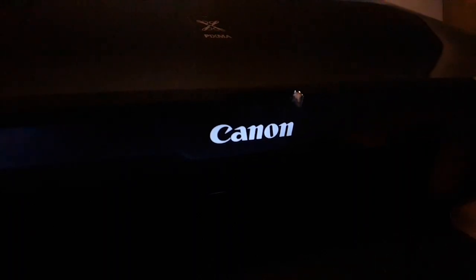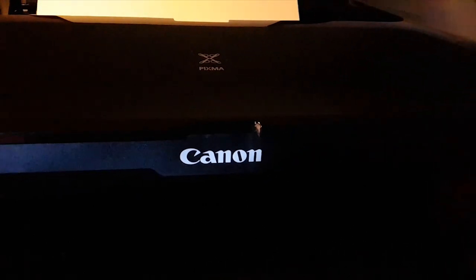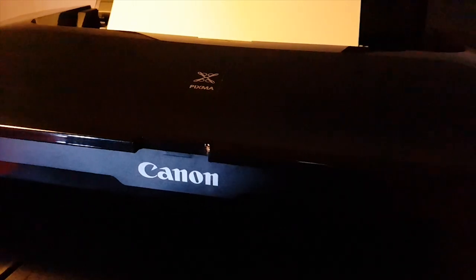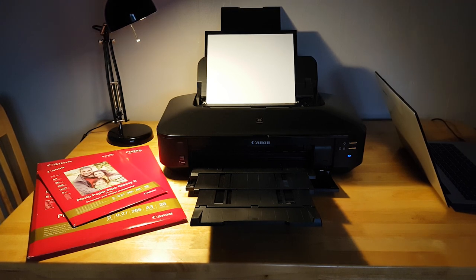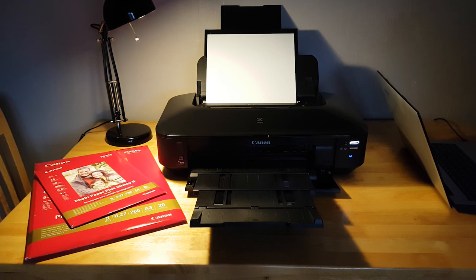Martin Leach here with another product review. Today let's take a look at the Canon PIXMA IX6820 printer. This printer is a color inkjet printer that can print up to A3 plus size paper, which is 13 inches by 19 inches. Standard A3 format is 11.7 by 16.5 inches, so a significant boost in size if you need it.